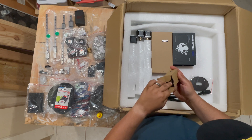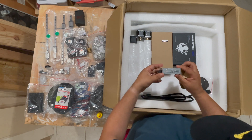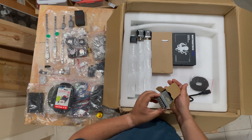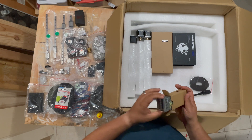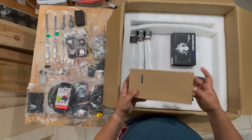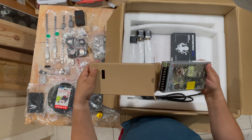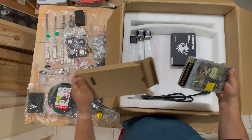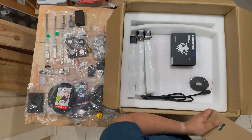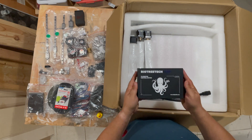This is our 5 volt Mean Well power supply — appears to be authentic. And this is our 24 volt Mean Well power supply — again, appears to check out and be authentic.